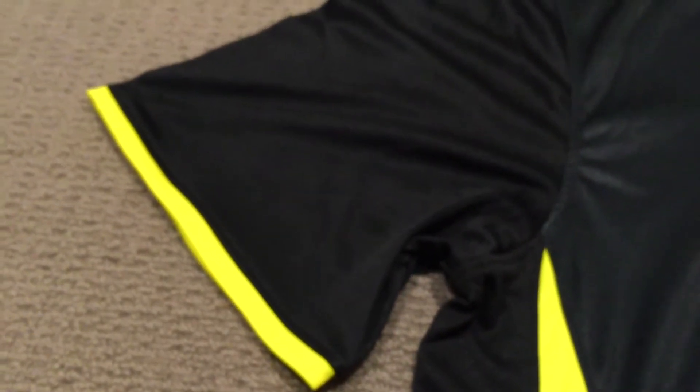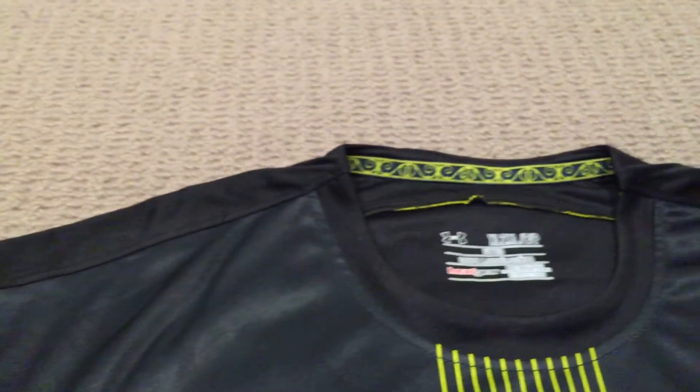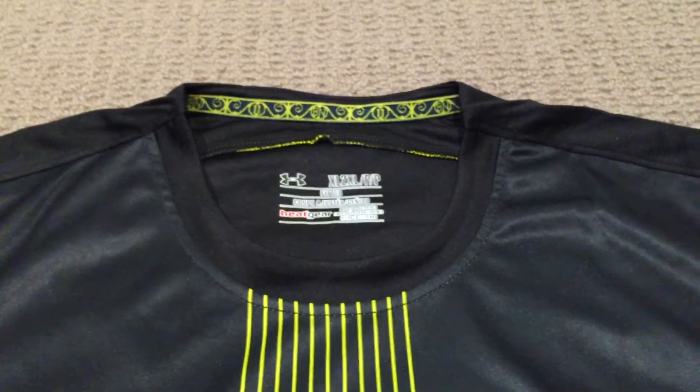Moving up we've got the yellow stitched in there, the yellow sleeve, and the collar for this is pretty tight — it's got a pretty tight collar. And yellow down this side as well.